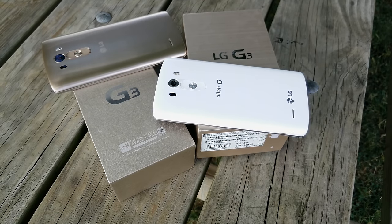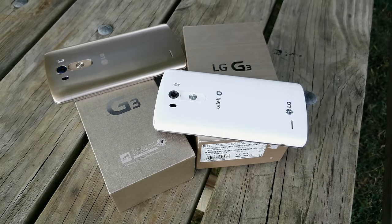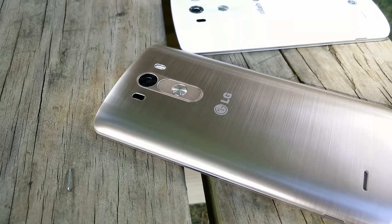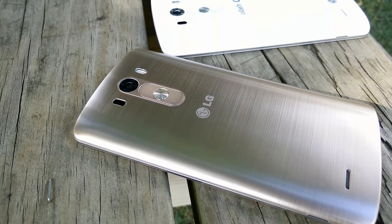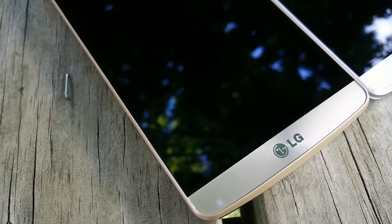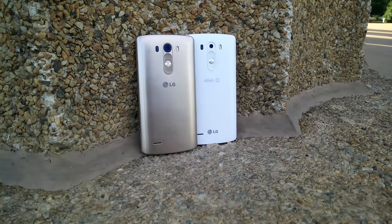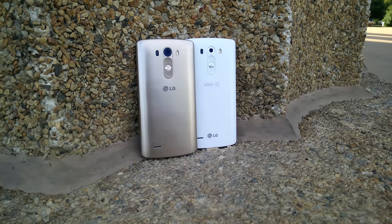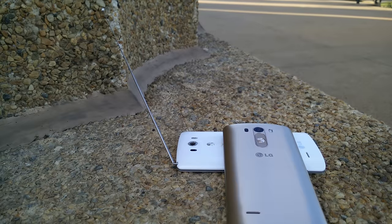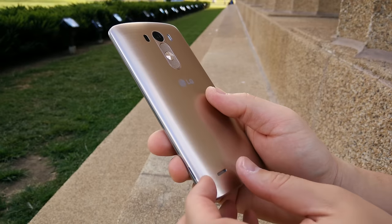The design and build materials are exactly the same between the Korean model and the US models. You get that same brushed plastic back that looks kind of like metal, and the gold color is very nice. There aren't too many differences between the Korean model and the US model — thank you Sprint for not putting a huge carrier logo on the back — but you will see there is a TV antenna on the Korean model.